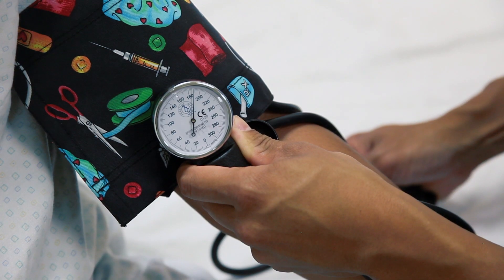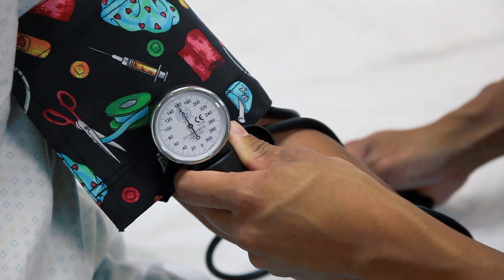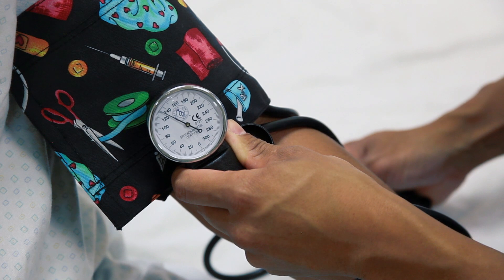And once it's at 180 to 200, I'm going to slowly release the pressure, and I'm going to be listening for very, very big, obvious thumps.